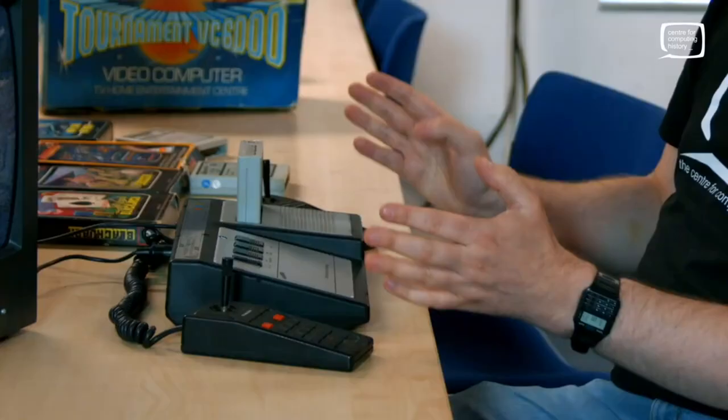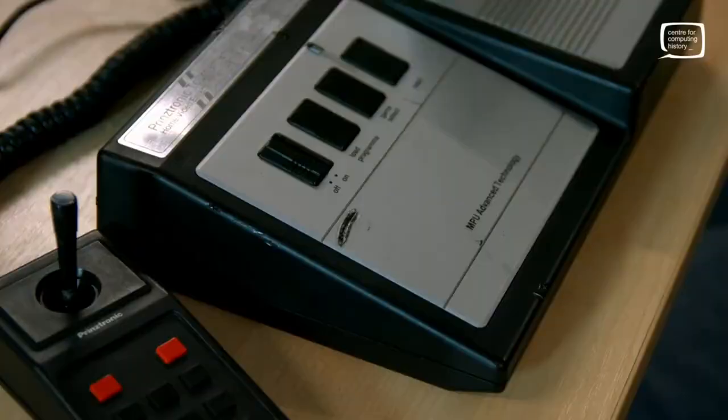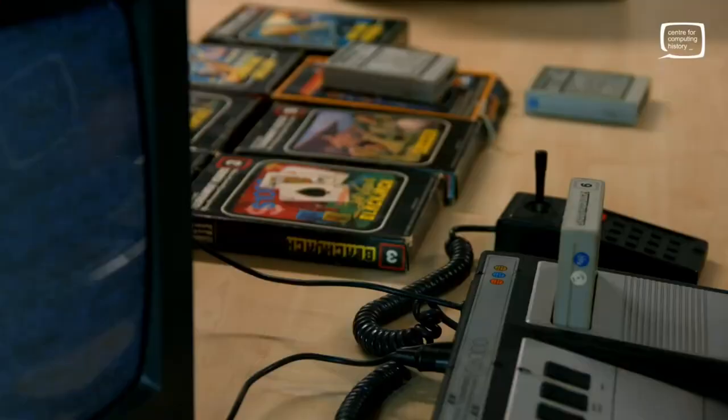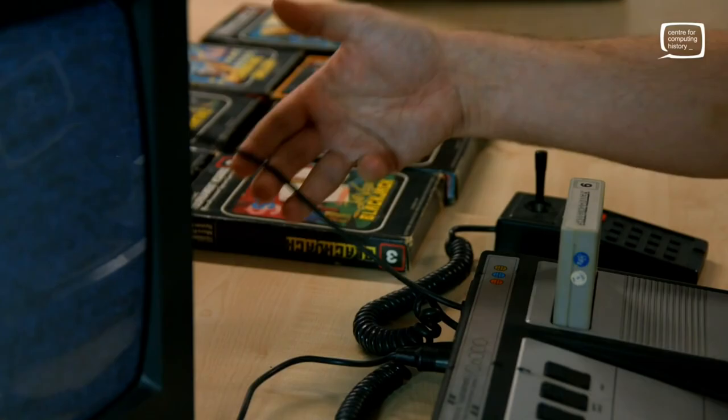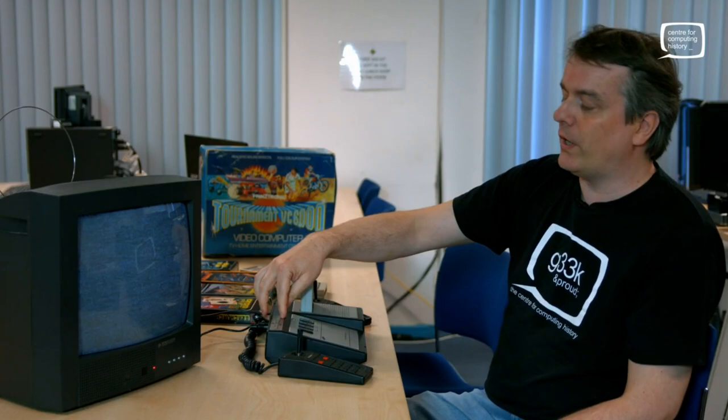We do actually have a VC6000 in the collection already, so this one will be used for handling. The difference between the collection one — that's our nice pristine one in its box upstairs — is that this one has suffered a little bit of damage over the years. Basically it's had its cables wrapped around its case, and the PVC cables have reacted with the ABS case. The PVC cable has a lot of plasticisers in it to keep it flexible, and that has caused a chemical reaction we call cable burn — it's actually burnt into the case.